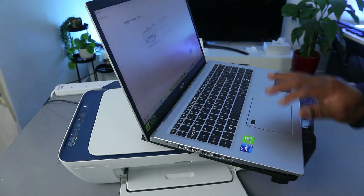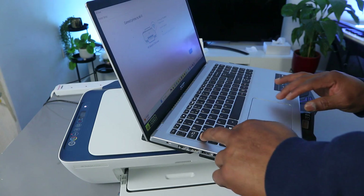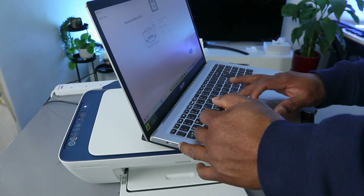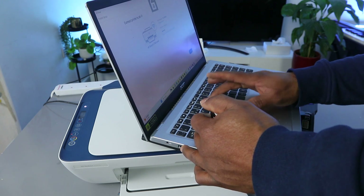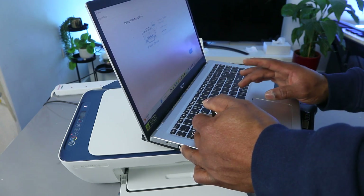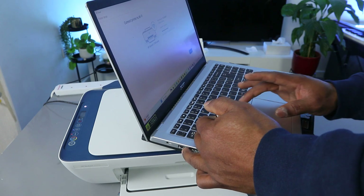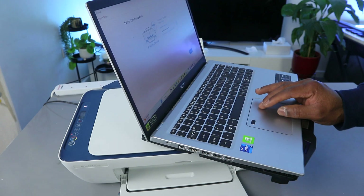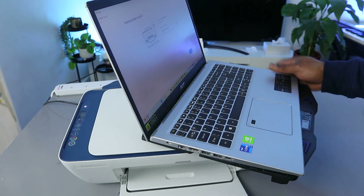I'm going to put in the Wi-Fi password. Also, if it asks you to put a capital letter when entering this information, do the same — if it asks for a small letter, do the same. Now I'm checking the information to make sure it's correct, and I'm happy with it.